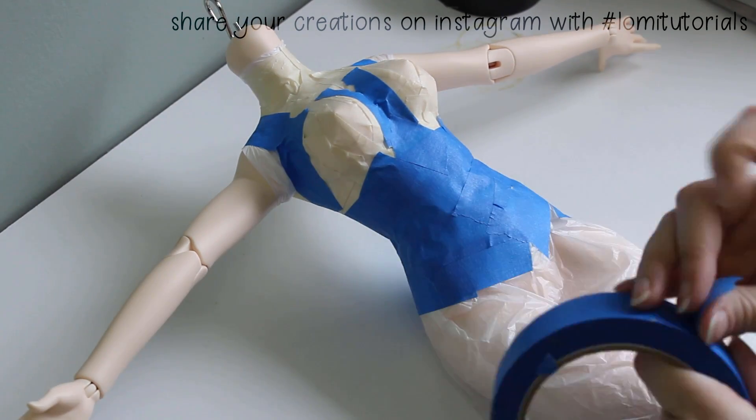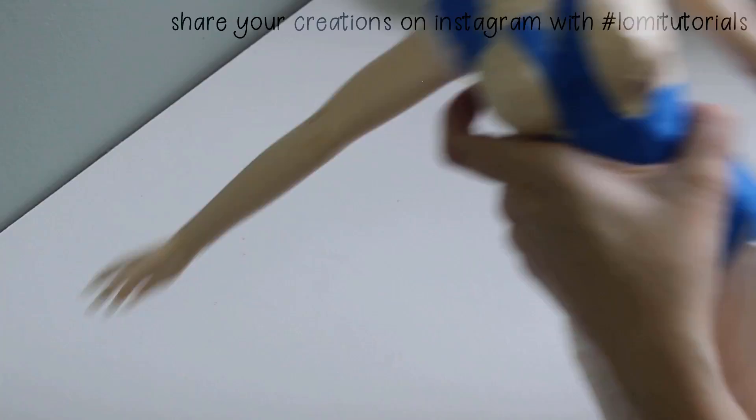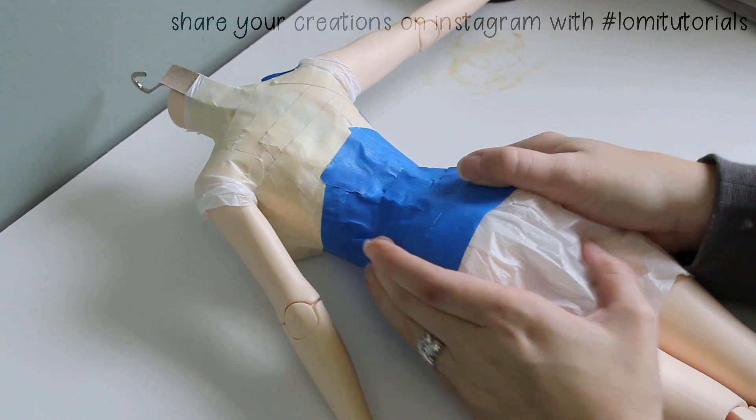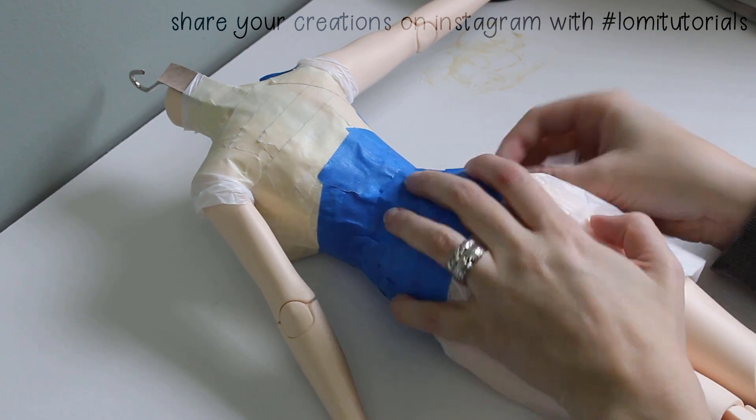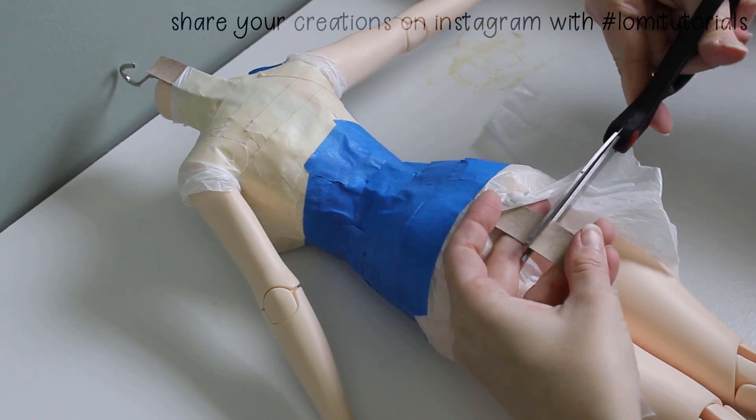As it is, I used up all my masking tape, and now I'm onto the roll of blue painter's tape. Depending on what you're making, you might stop at the hips or include the upper parts of the legs. I need the thighs wrapped as well for my form, at least part way down.